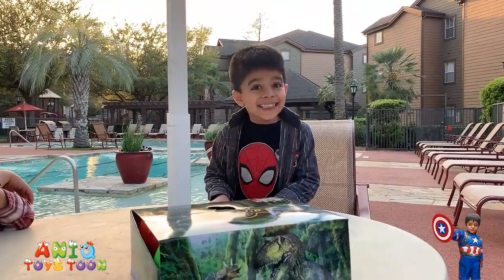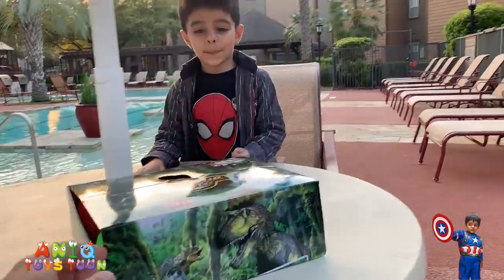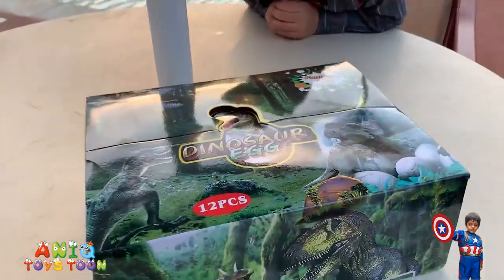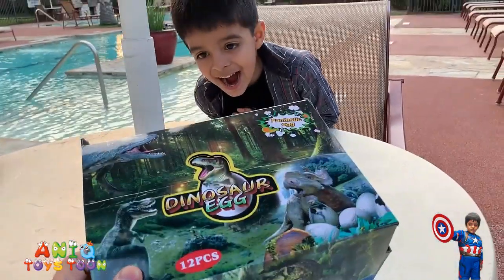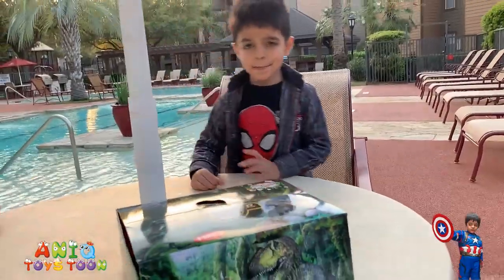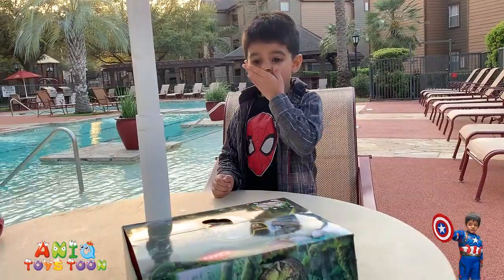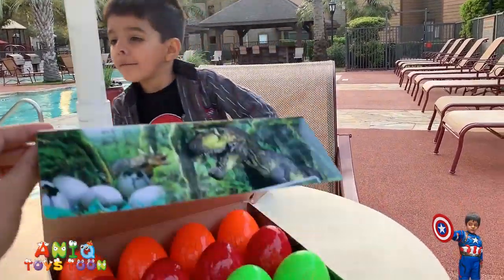Anik, are you excited? Yeah! So let's give it a try. Guys, these Easter eggs come pre-filled with dinosaurs, so you can basically open these and hide them — there is no need to fill these with anything. Let's just open this to see what we have inside.